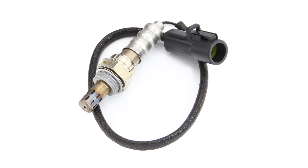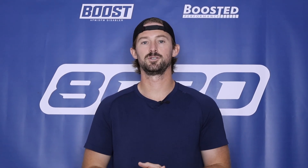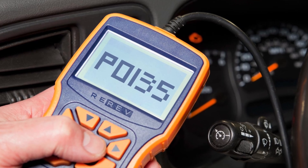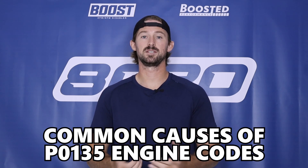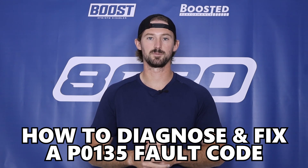This error code points to an issue with the oxygen sensor, but more specifically to the heater circuit located within the oxygen sensor, which gets a bit more technical than just speaking about oxygen sensors themselves. To better understand what causes a P0135, let's talk briefly about how oxygen sensors work, what the heater circuit element is, and then cover the most common causes and a quick diagnostic checklist.